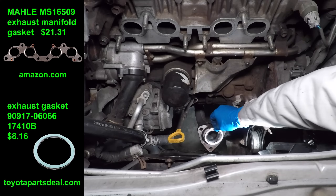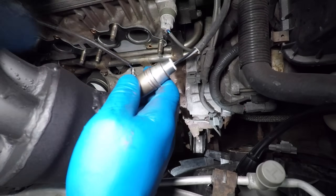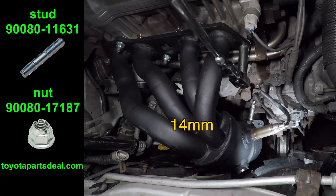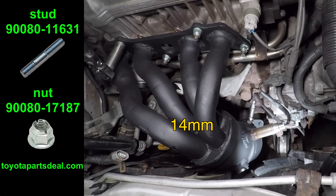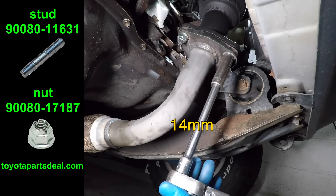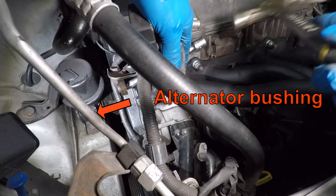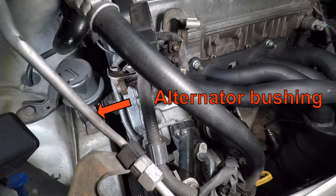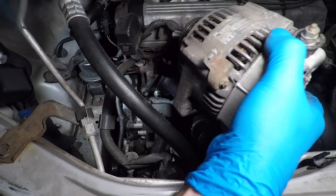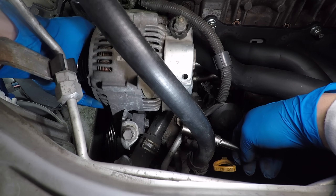I'm using the original Toyota exhaust gaskets because the one that came with this manifold was really bad. I ordered the original Toyota exhaust nuts as well — the nut has some tabs at the end that prevent it from getting loose. This manifold and cat is much lighter than stock, so I skipped the support bracket. I'm using a 3/8 inch drive extension and a hammer to loosen up the alternator bushing, then the alternator can go back in. Install both support bolts, but leave them loose for now.